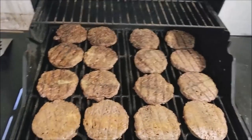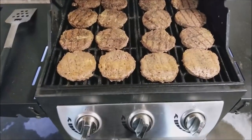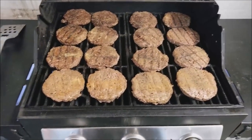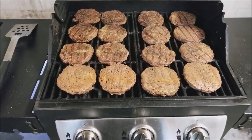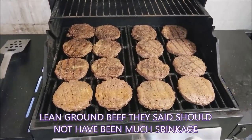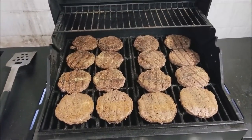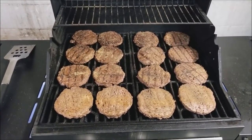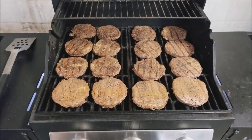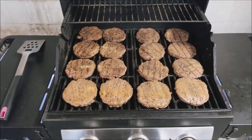I already flipped them over and just seasoned this side. Now they all fit on the bottom grill — there was a little bit of shrinkage. These are six ounce burgers, and there's 16 of them — two boxes. We keep them as leftovers or freeze them cooked and just microwave them when we want a burger. We'll let these go for a while yet.